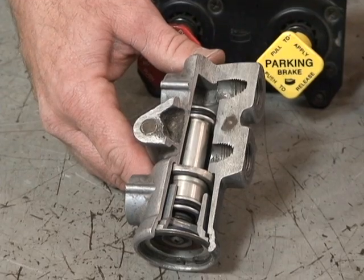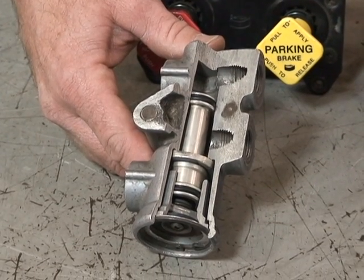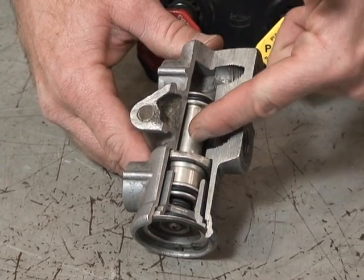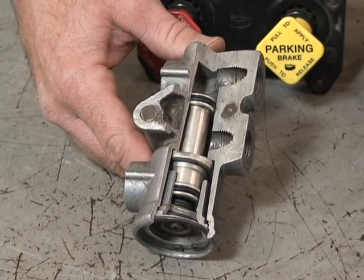Now in the event of a trailer breakaway, or when you're bobtailing, this valve will close and it will protect the loss of service brake air.